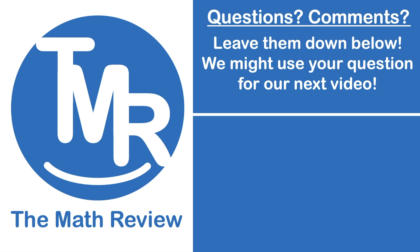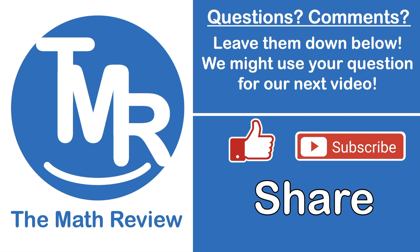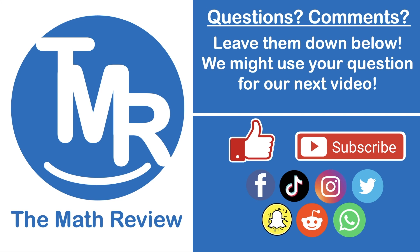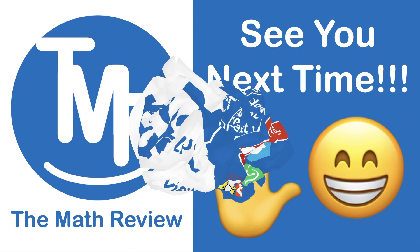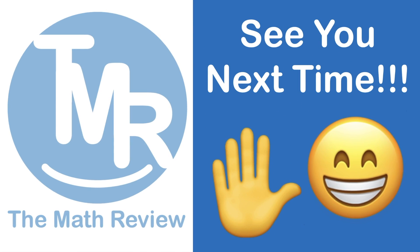If you found this lesson helpful, please make sure you like and subscribe to our channel. It would really help if you share this and our other videos to any of your social media platforms. See you next time on the Math Review. Thank you.